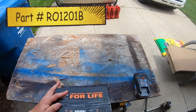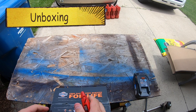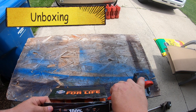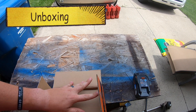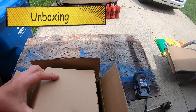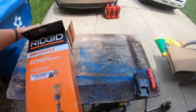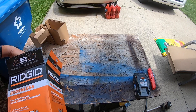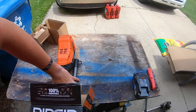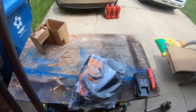I really like Rigid because they do have the lifetime warranty on all of their tools. I have used it on one tool and they sent me a brand new one for free — I wasn't totally expecting that. I thought they were just going to repair it, but they sent me a new one and I was very, very happy with that.